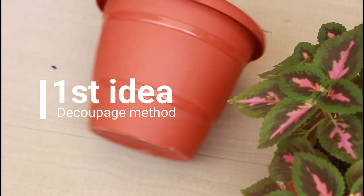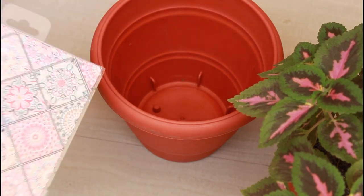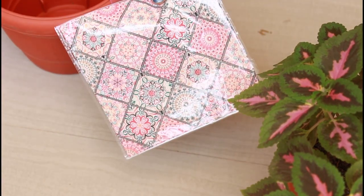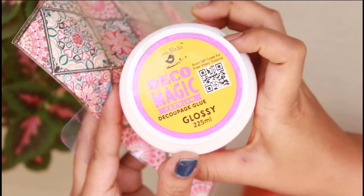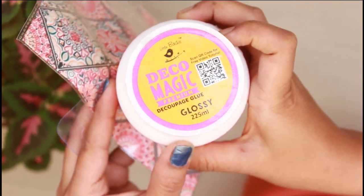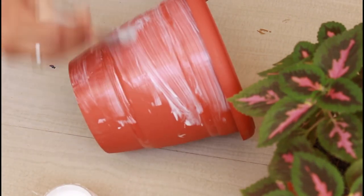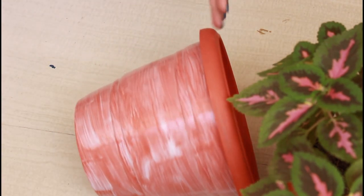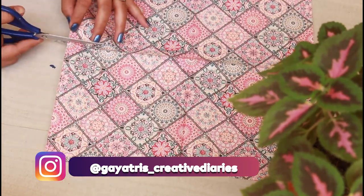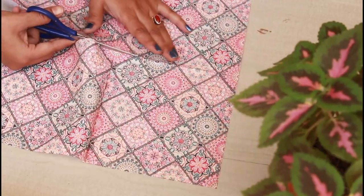The first technique is deco-patch. It is very easy. I have taken a medium-sized pot. Now this is new, so I don't want to use base color because I want to use the deco-patch tissue paper — the kind of base color is brownish. If you want to deco-patch it, you will choose the base color. I have used the glue for deco-magic. I will give links for both below in the description box.